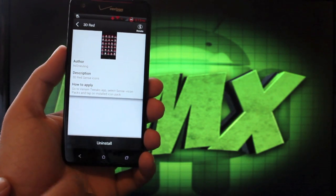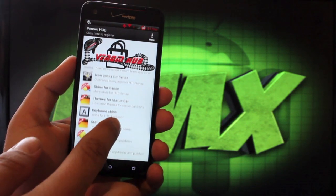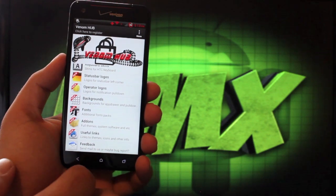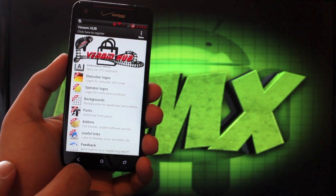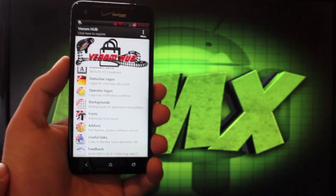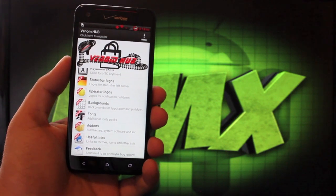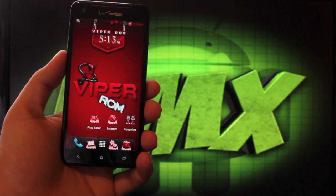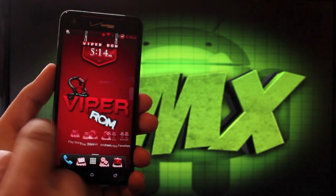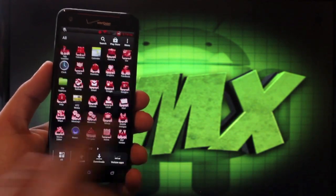We can go back to the Venom Hub and there's all kinds of stuff to download here: skins for Sense, themes for the status bar, keyboard skins, status bar logos, operator logos, backgrounds, fonts, add-ons, and just all kinds of stuff. We'd sit here probably for an hour or more just looking at the additional stuff you can install on top of the ROM. That's what makes this ROM totally unique, and you can see just how fast it moves through the screens — incredibly fast, incredibly stable, and all around just a really good ROM.